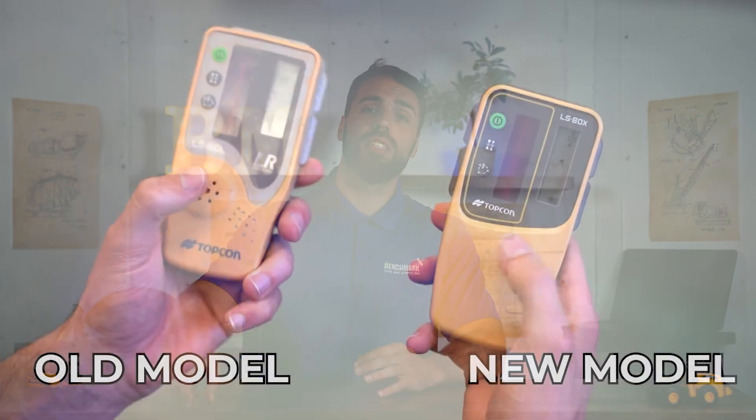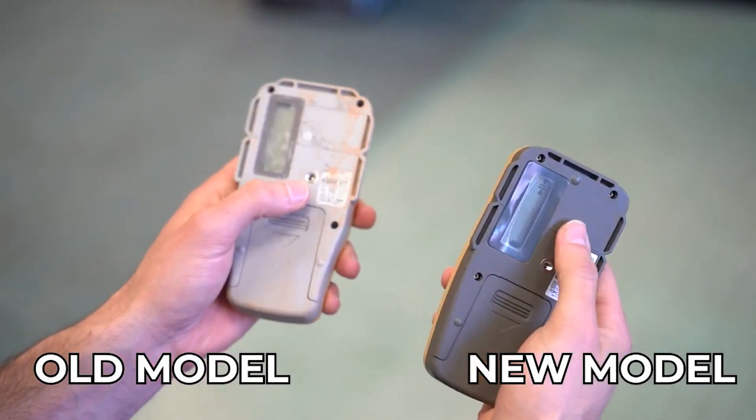They also upgraded the beeper — they put the speaker on the back of the LS80X instead of the front, which makes way more sense because if you're a rodman, you're actually behind the rod in most cases. So you can hear that beeper much easier whether you're on-grade or off-grade. Job sites are loud and it's sometimes difficult to hear, so that change just made way more sense.